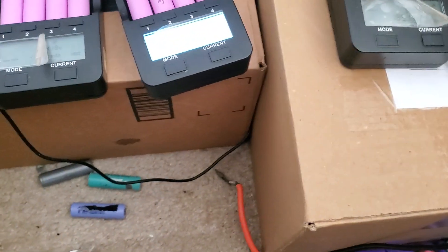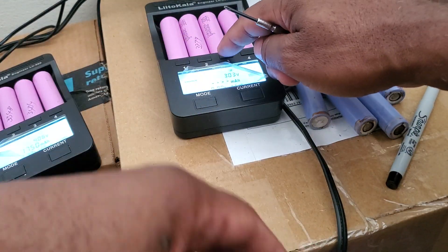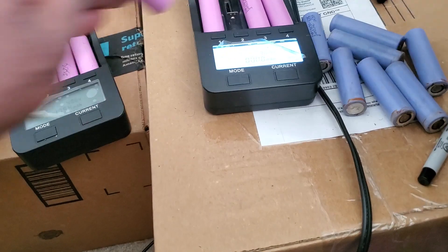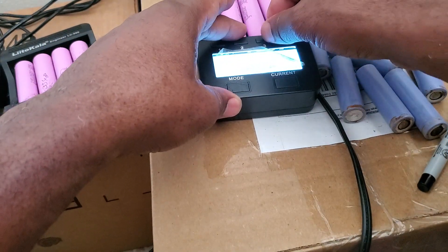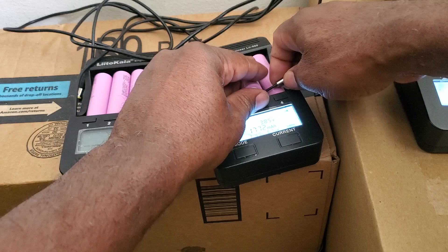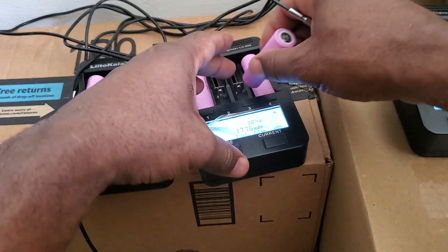I have some new replacement cells, so I'll just swap them in. It looks like they're losing power at around 3 volts. This one is done — I can take it out and put it aside. I need to let them sit there after charging. Okay, two of them are done — take them out. This one is a little warm. Put them away, then load up the next batteries.